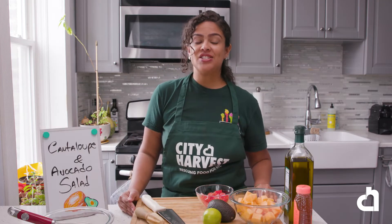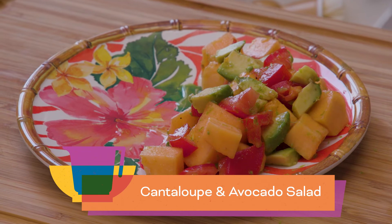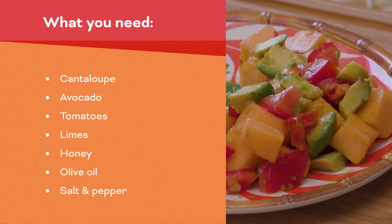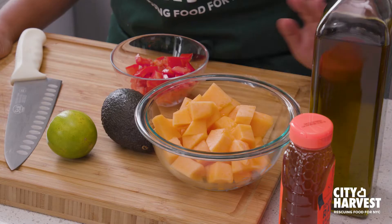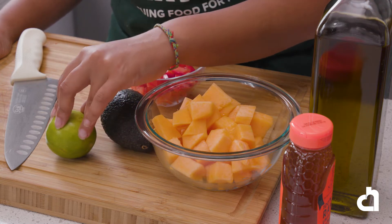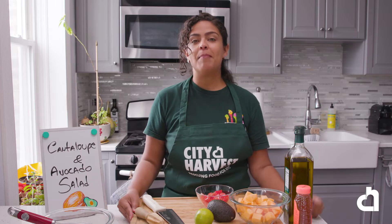Now let's get started with our first recipe: cantaloupe and avocado salad with honey lime dressing. For this recipe, you will need one cantaloupe chopped, two tomatoes diced and seeded, one avocado, three tablespoons of lime juice, two tablespoons of honey, two tablespoons of olive oil, and salt and pepper to taste.